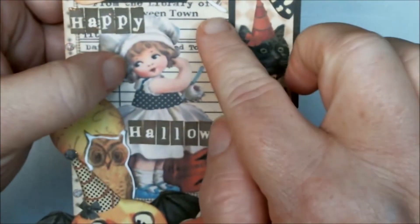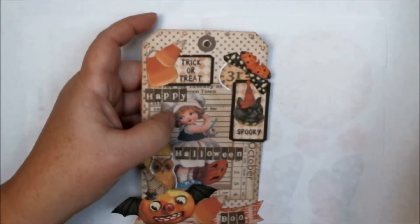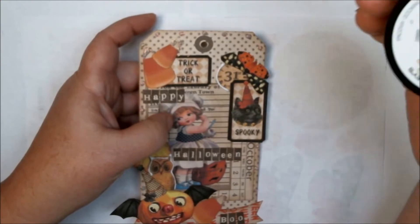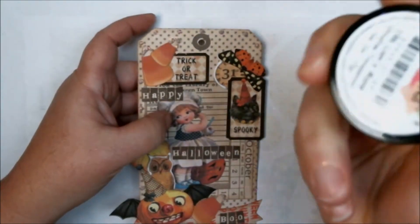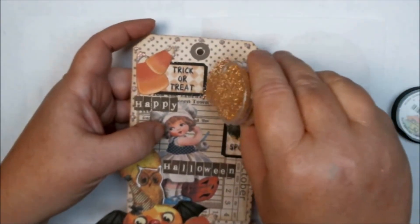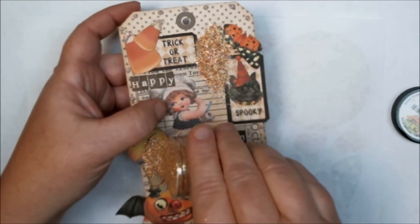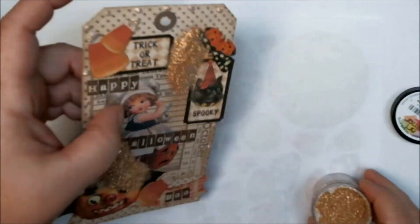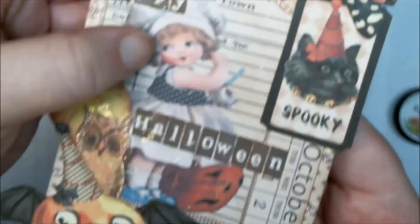I added glue to my little 31 circle and my owl, and I'm going to use lion's mane glitter, which is number 196. Hopefully it'll show up — super cute, it's getting pretty and sparkly.